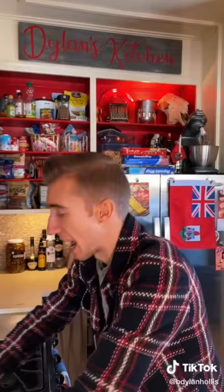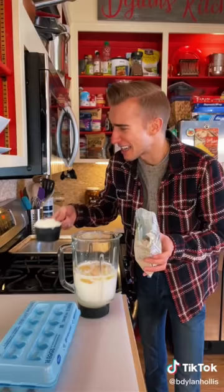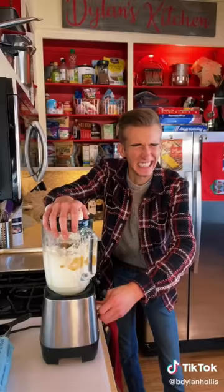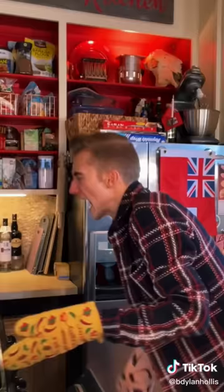An impossible pie from 1969. Some things are naturally impossible, like perpetual motion or happy AT&T customers. But apparently this pie makes itself. First, you get your blender. Simply add a half cup of butter, cup of sugar, two cups of milk, four eggs, cup of shredded coconut, half a cup of flour, and some vanilla. Now we blend. 350 for an hour. While this bakes, it apparently forms its own crust and layers. Cool and then to the fridge.